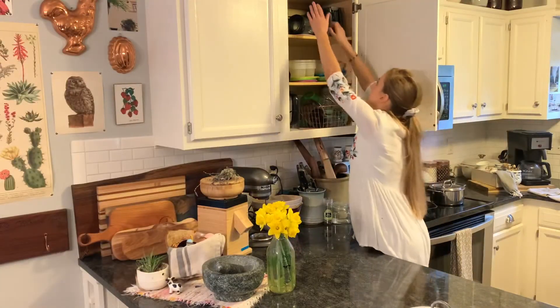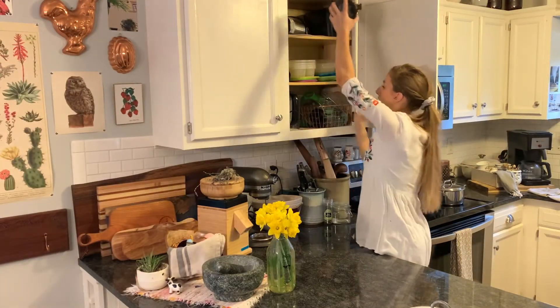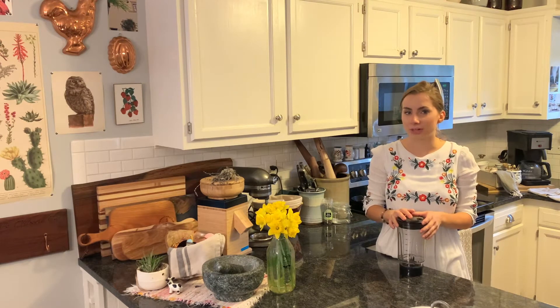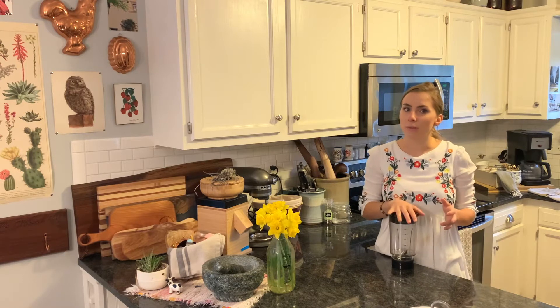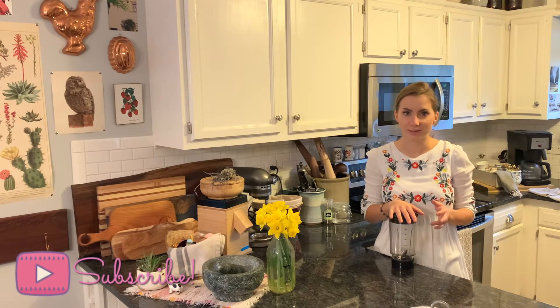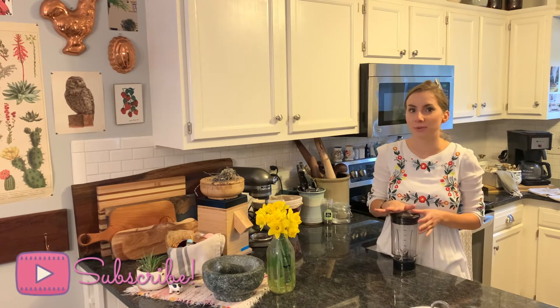I'm going to show you guys a super simple copycat recipe. I already put it on my reels on Instagram, so you might have already caught it, but it is a Starbucks coffee copycat recipe. There's this drink at Starbucks I really like.